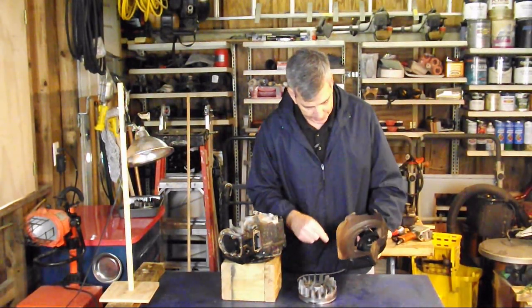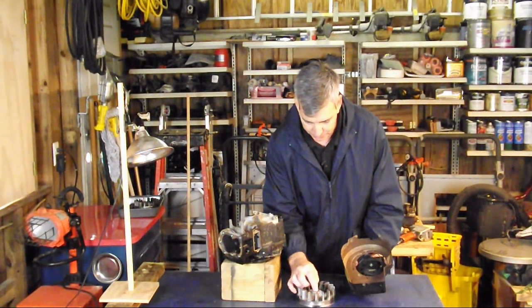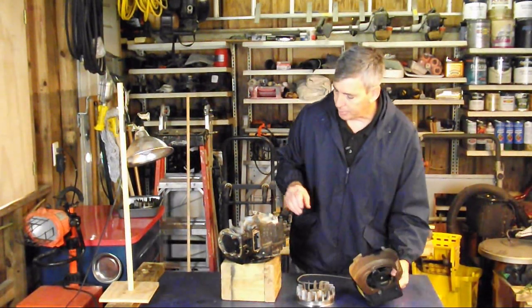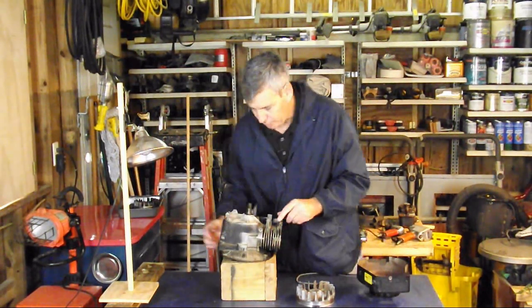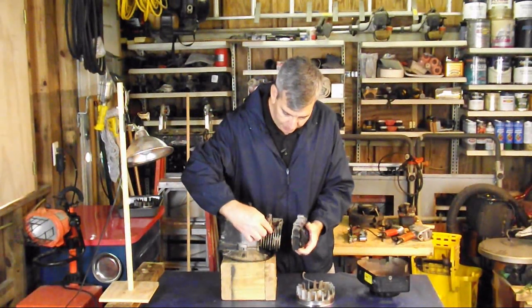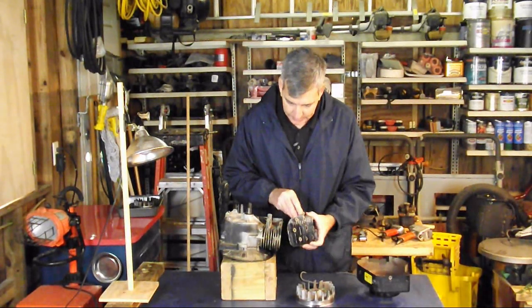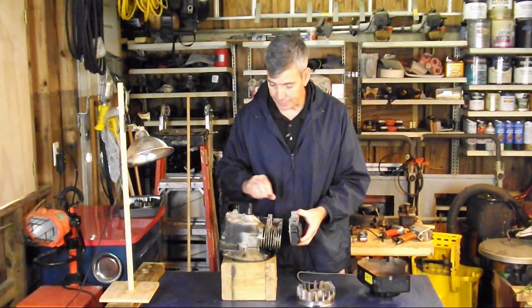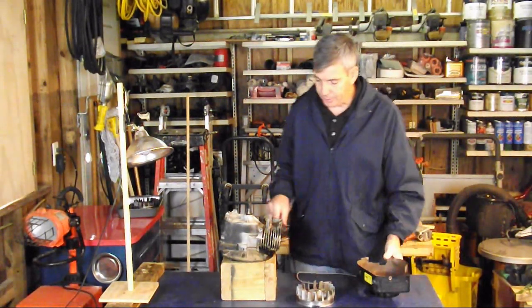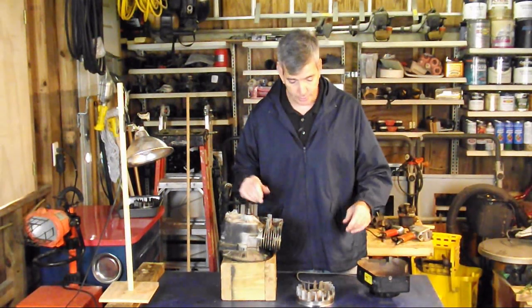Another thing the blower housing does is it has a unique shape, and working in conjunction with our flywheel and these fins, it's going to be blowing air around our cooling fins on the cylinder and the head, dissipating the heat so the engine doesn't overheat. That's why it's crucial that you never run one of these small engines without the blower housing on it, or you'll destroy the engine quickly.